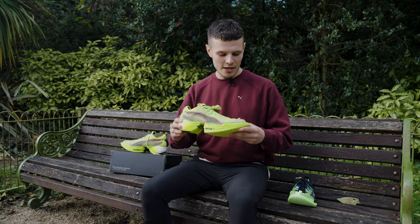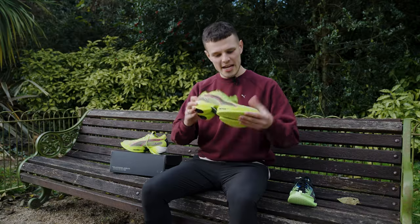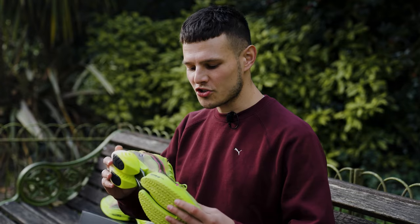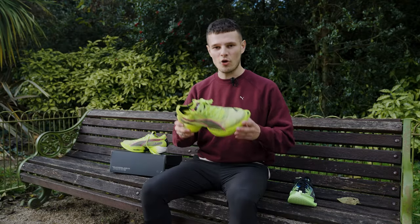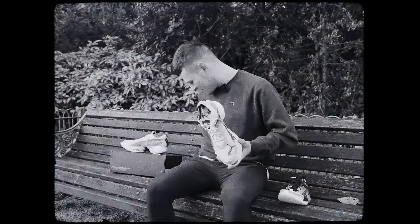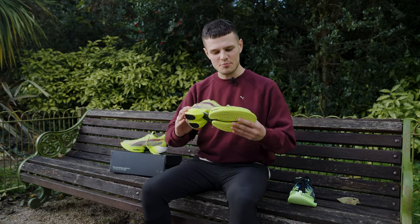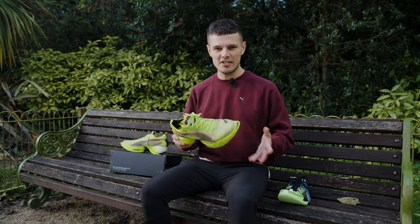The midsole is definitely the star of the show and I'm sure there's plenty of you wondering what on earth this little extended bit is at the front. The main thing to mention here is that we haven't just got a slightly different formulation of Nitro Elite foam in the midsole — it is a totally new compound altogether. Puma are actually using an aliphatic TPU, and what they've told me from their testing is that it has been quite a bit more responsive and more economical to run in than the Nitro Elite that you find on the Fast R and Puma's previous race day shoes.